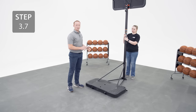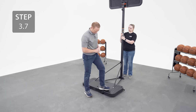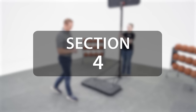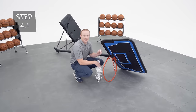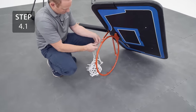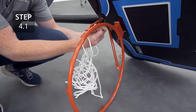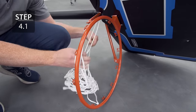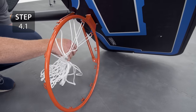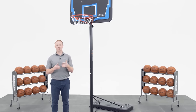Step on the base over the wheels until you hear them click into place. Now go ahead and add the net to the rim. Follow the link here to see how to properly fill the base of your system. We've already filled this one so we're going to move on.